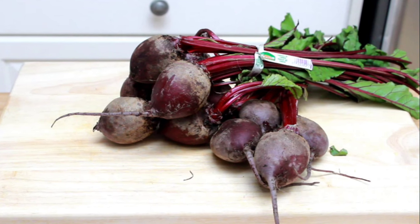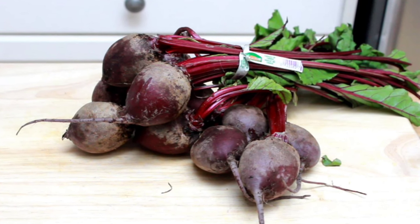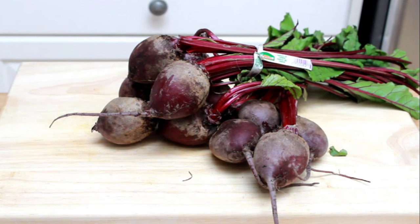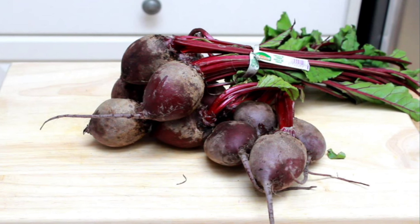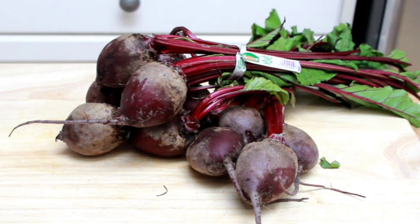Beets come in many different colors. Here is the most common variety — it's very dark with a magenta hue. But you'll also see yellow beets and candy stripe beets. Most people new to cooking beets tend to reach for the lighter colored yellow and candy striped beets, and that's a mistake. Those lighter colored beets are a gamble — they tend to be vegetal, not as sweet, and sometimes even bitter. The dark magenta beets are the most predictable in flavor and are universally sweet and mild. Nothing against other colors — I cook them all and especially like mixing different varieties.